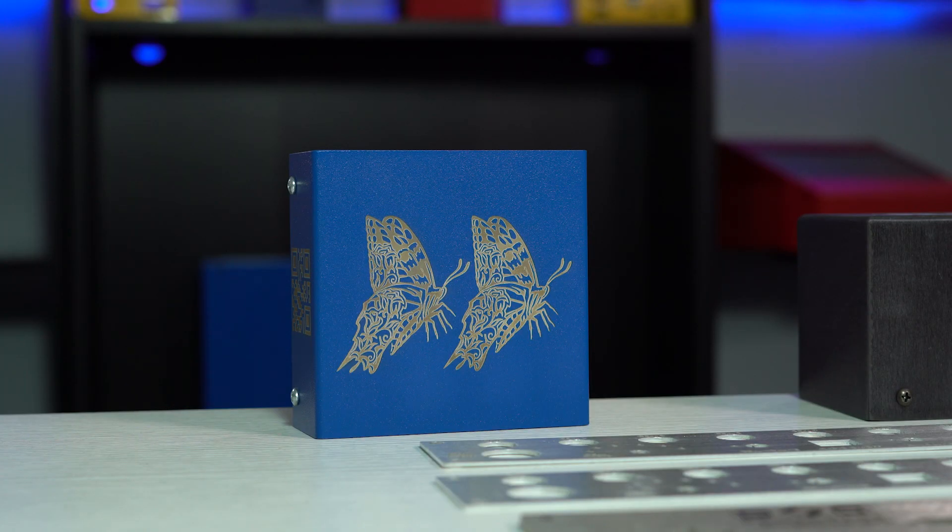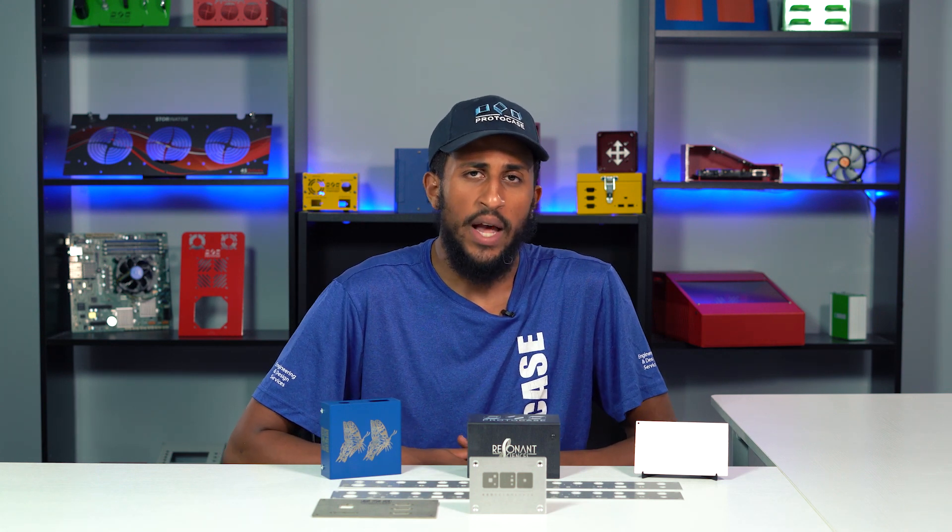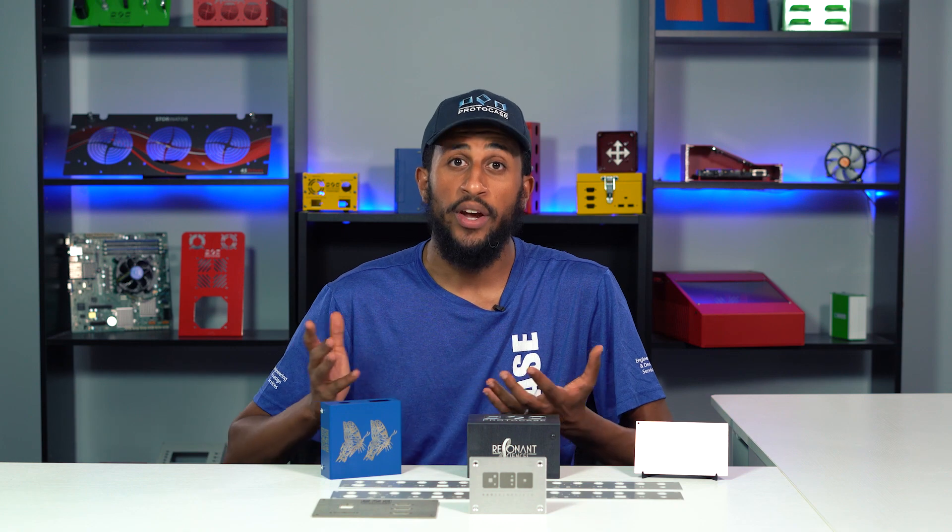The final type of laser marking that we offer for aluminum is ablate. This type of mark removes the surface coated layer of a material, whether it be powder coat or anodizing. The end result is typically a bright or white colored mark when contrasted with the powder coat or anodizing. I strongly recommend using darker powder coat colors or darker anodizing colors as this provides the most striking contrast.